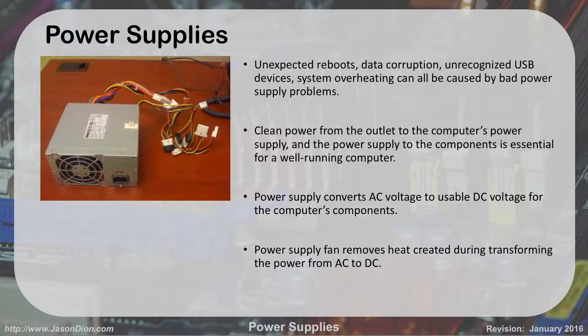Power supplies are what take the AC voltage from the wall and convert it to DC for use by the computer. If you have unexpected reboots, data corruption, unrecognized USB devices, or systems that are overheating, these can all be caused by a bad power supply. You want to make sure you get clean power from the wall so it can be converted to DC for a well-running computer.